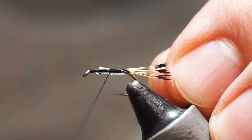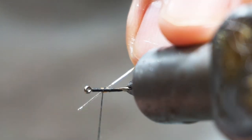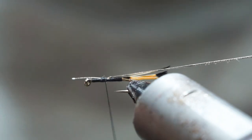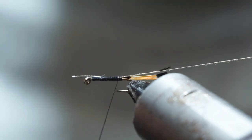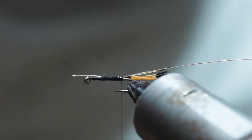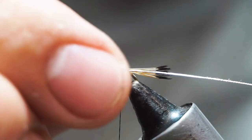I've always preferred to use oval tinsel. A lot of people will use wire for the rib on this, but personally I find wire can dull and I've always preferred the oval tinsel option. So trim that off.